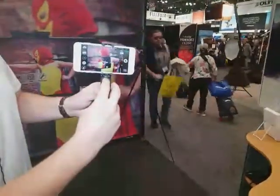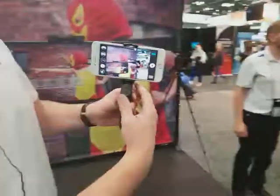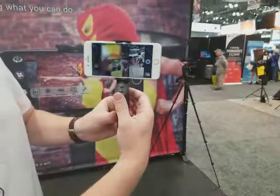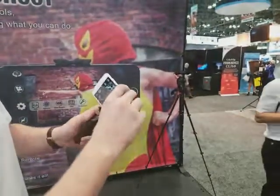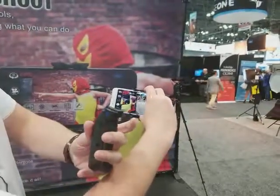It uses our free Grip and Shoot app. The buttons on the top here allow you to zoom in and zoom out, and those buttons can be reprogrammable if you'd like. And then the trigger on the front takes pictures or starts and stops video. But since it's Bluetooth connected, the Grip doesn't even have to be connected to the phone.